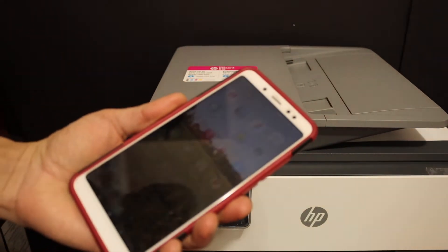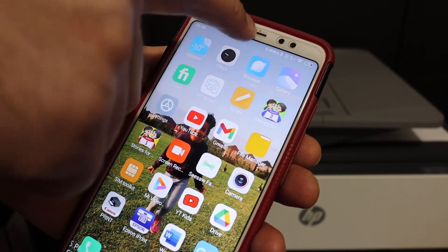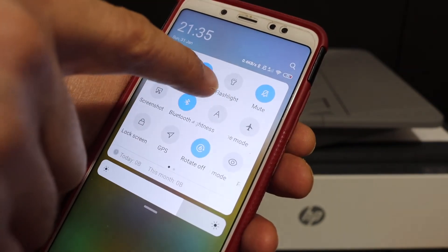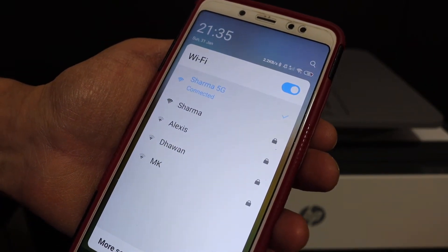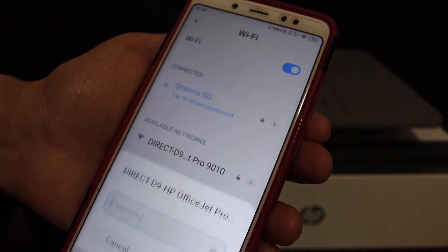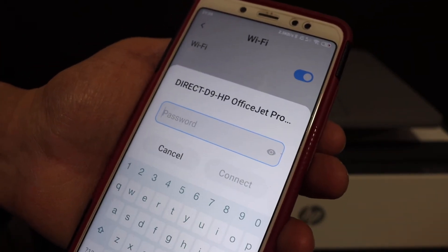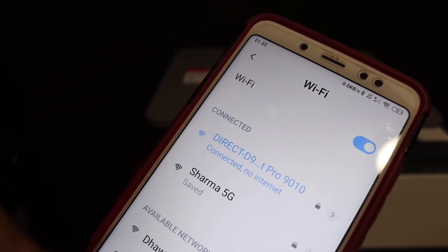I have an Android phone here, so just open the settings and go to Wi-Fi. Now wait here and look for the printer's Wi-Fi — Wi-Fi HP OfficeJet Pro. Click on that. Enter the password as it was displayed on the screen, and you will also get a confirmation on the screen.